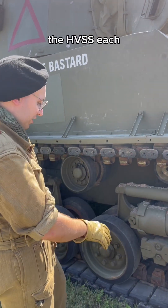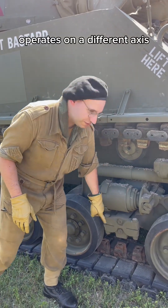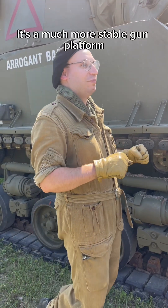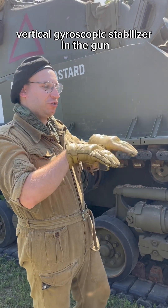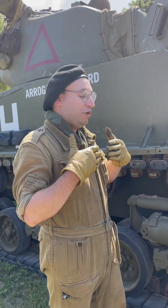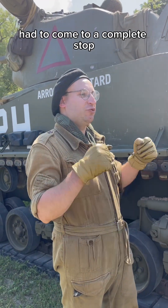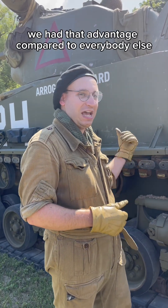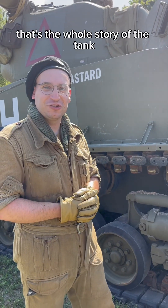With the HVSS, each bogey pair operates on a different axis, presenting a much smoother ride but more importantly a much more stable gun platform. The Sherman was unique in that it had a vertical gyroscopic stabilizer in the gun — we could fire while moving, generally at a slow pace. German and Soviet tanks had to come to a complete stop to guarantee a first hit. We had that advantage compared to everybody else. That's the whole story of the tank.